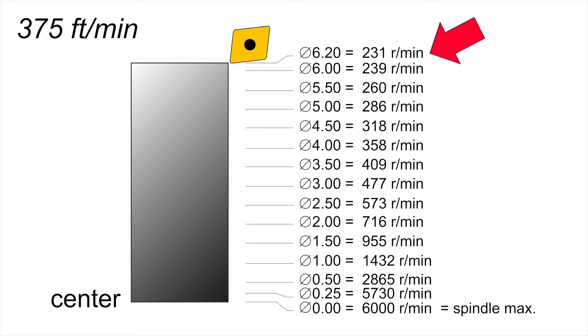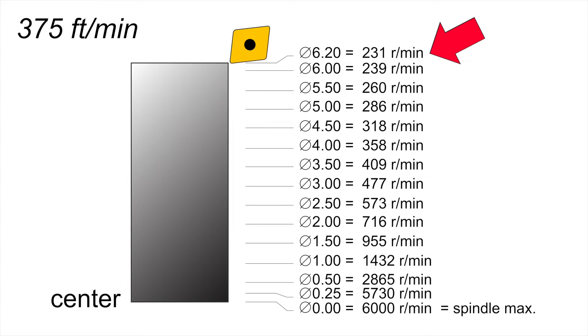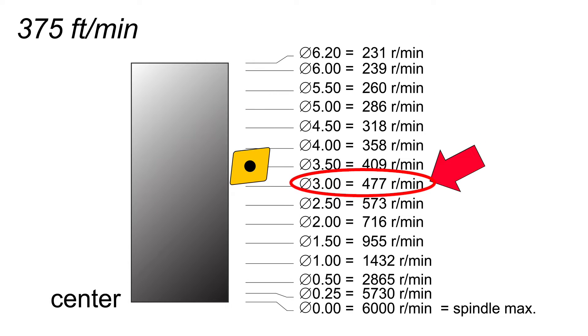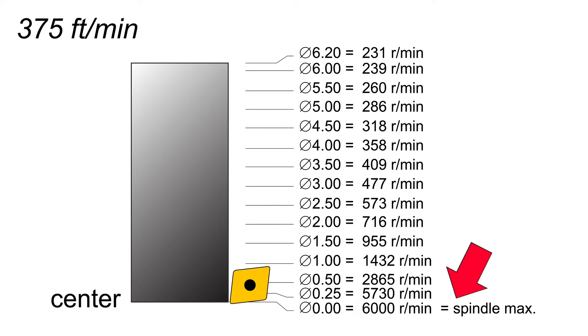Constant surface speed adjusts the RPM of the spindle so that the ideal surface feet per minute — or meters per minute, depending on if you've been to the moon or not — is achieved regardless of diameter. The spindle speed will increase as the diameter gets smaller, where in this case you'd be hitting the max spindle speed of 6000 RPM at the center of the part.